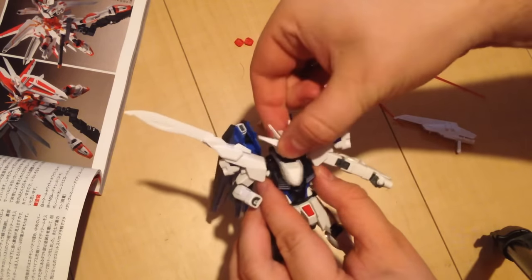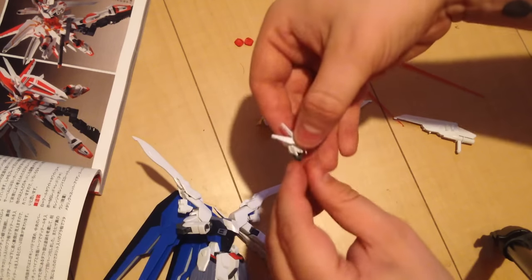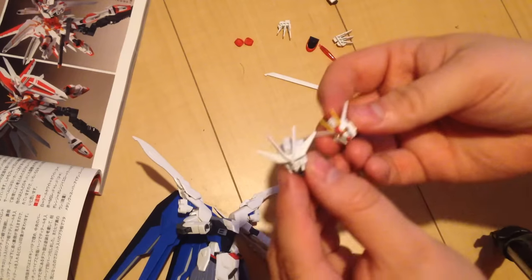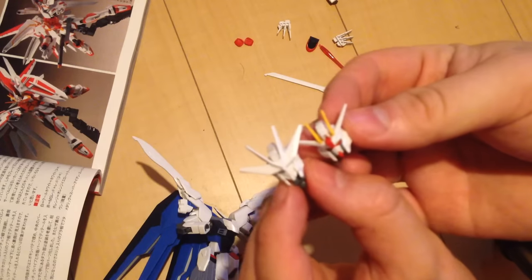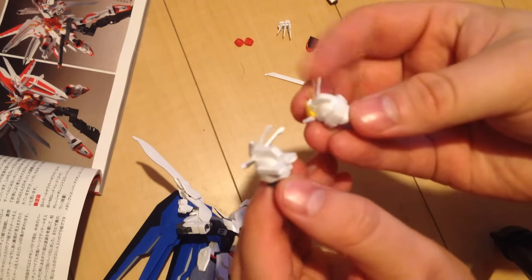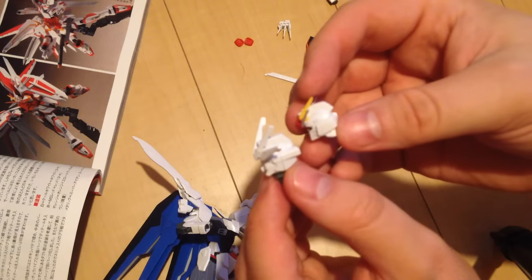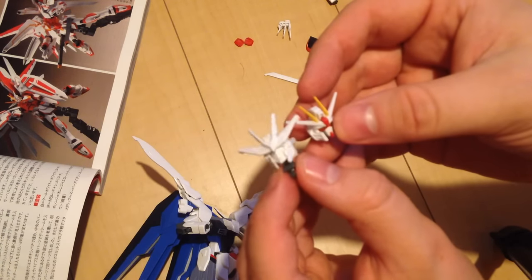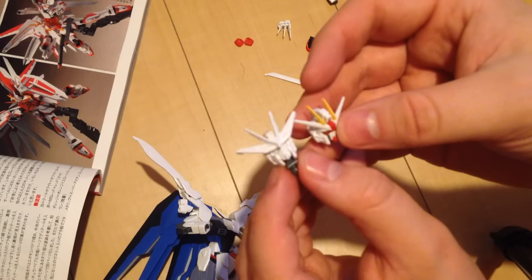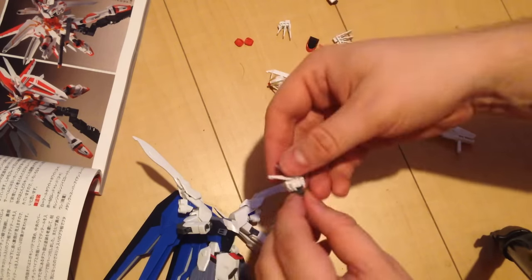The head is very similar but more extreme than the original Freedom head. It's the same basic design except it has big huge vents on the back, a much stronger and starker profile on the side, and those V-fins are going to be like three times bigger — they're huge. Gives it a much more sort of manga feel.